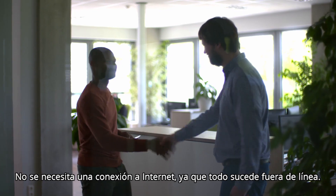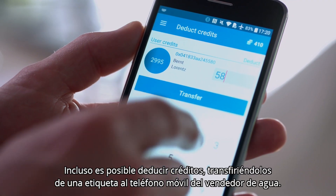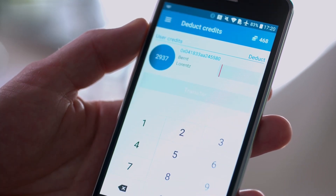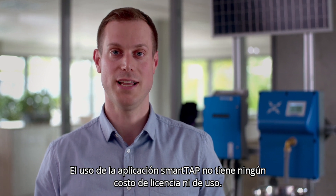There is no need for an internet connection, as it all happens offline. There is even the option to deduct credits, moving them from the tag back to the water seller's smartphone. There are no licensing or usage costs involved with using the SmartTap Seller app.